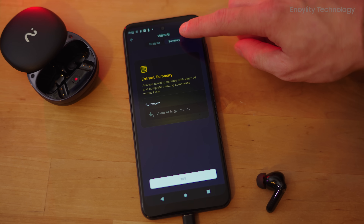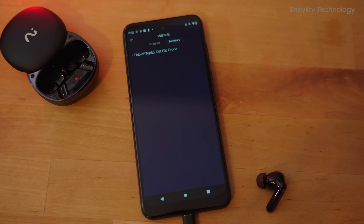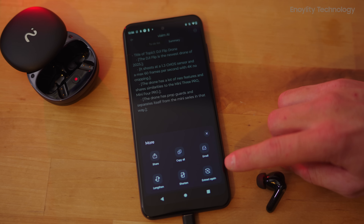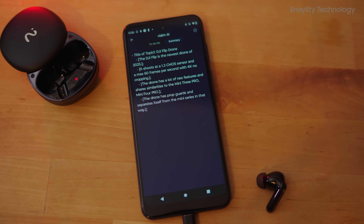The AI Meeting Assistant extracts concise summaries and actionable to-do items from long recordings. It can automatically generate action points — such as allocating resources or setting new priorities — to streamline post-meeting tasks, and create a brief yet comprehensive overview of the discussion.